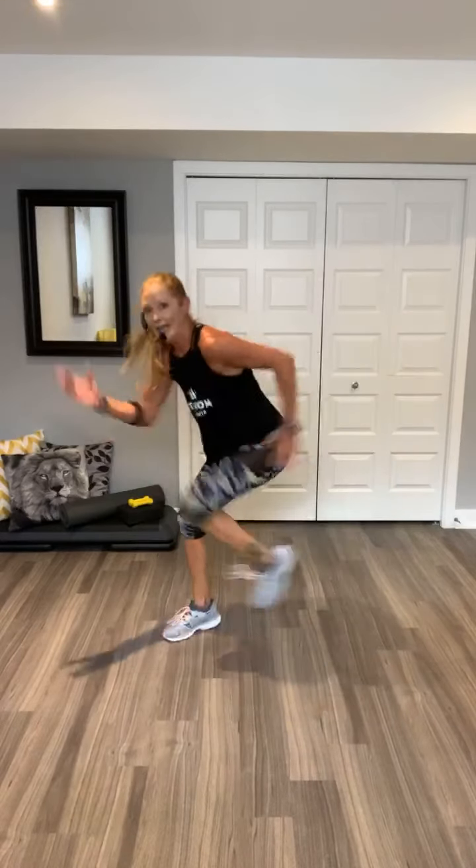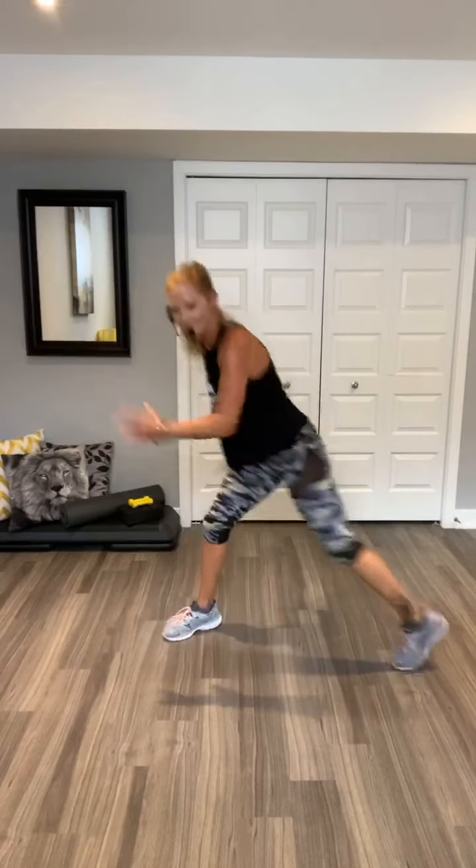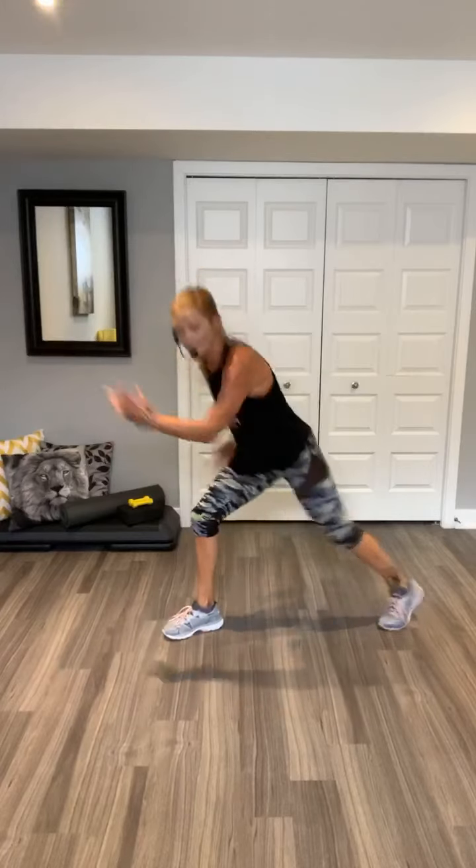Four, three, two. Shuffle, shuffle. Go. Walk up, walk up. Two jacks. Walk back in. Two jacks. Shuffle.